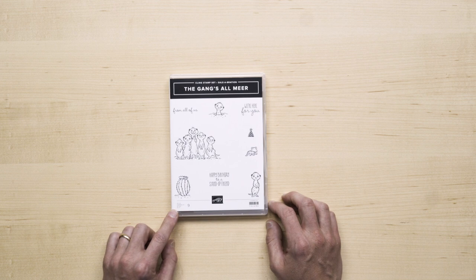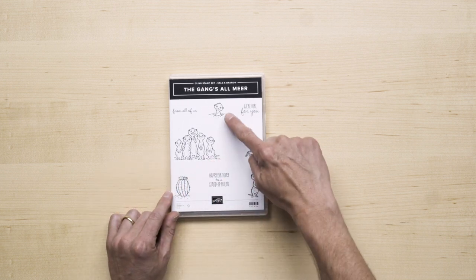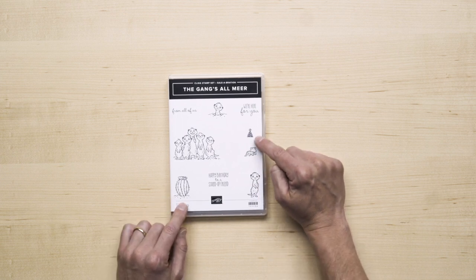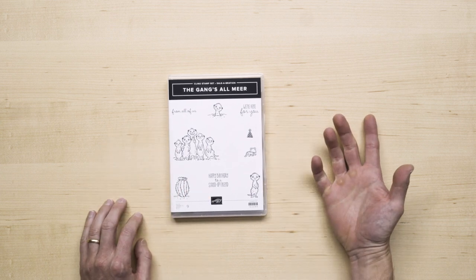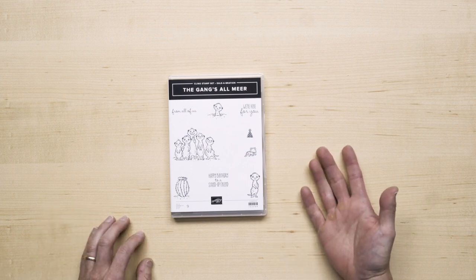The stamp set features nine stamps, six images. You have a family of meerkats, some individual meerkats, a cactus, a lizard, and of course, a party hat. And there are three sentiments that cover a multitude of occasions where a work team or activity group may want to celebrate one of their own.